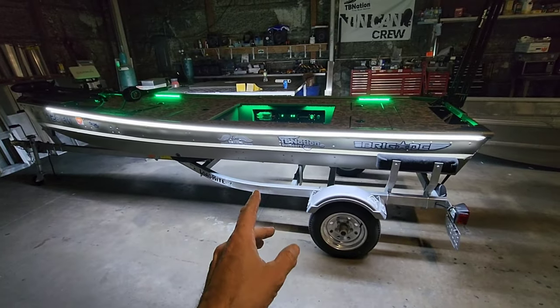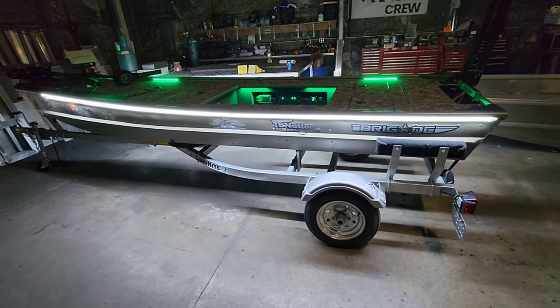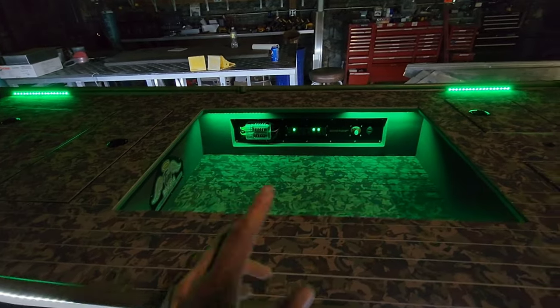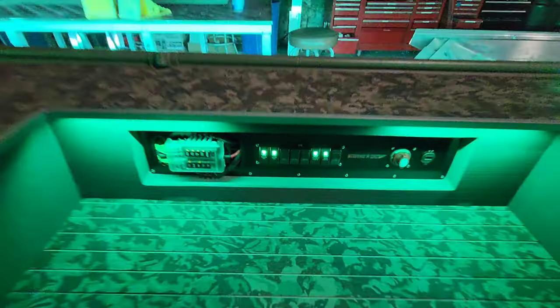Flashlight makes an RGB that can change colors — you run it on an app on your phone. My customer wanted to keep it simple and run two colors on two switches. You could also run both at the same time.